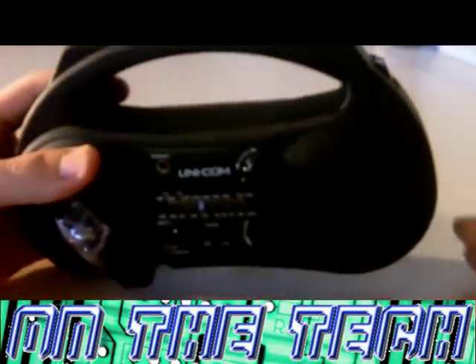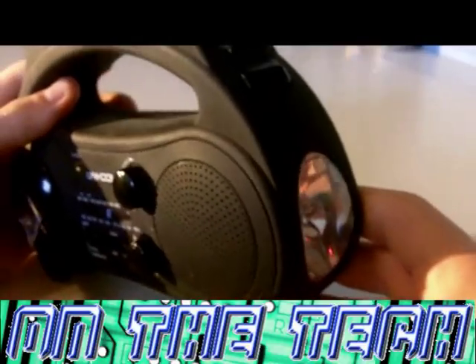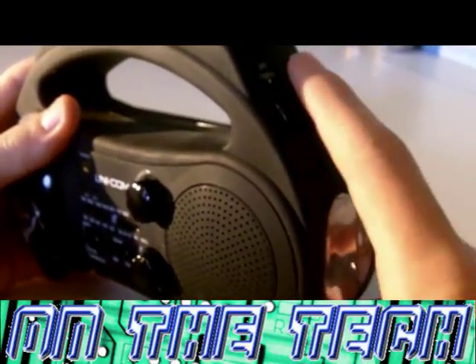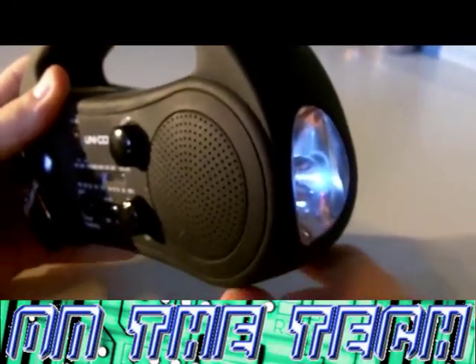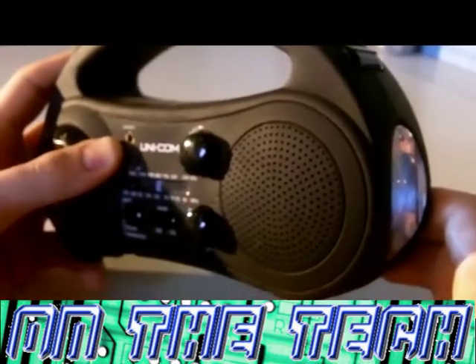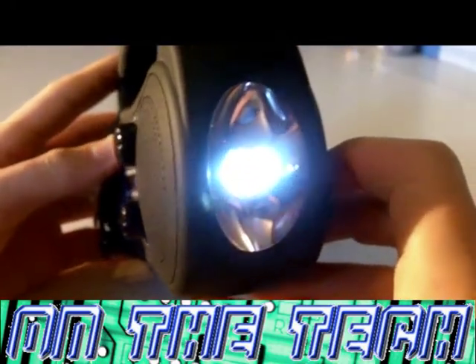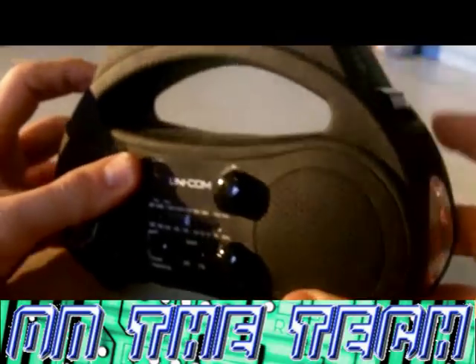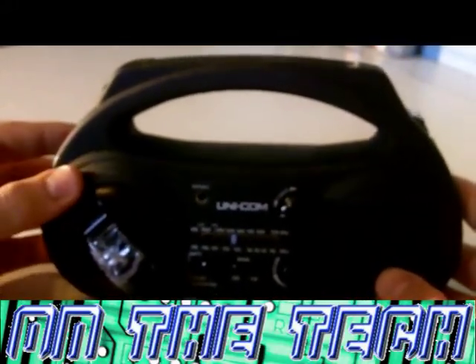Now I'm going to show you the torch on the right hand side. It is an LED torch and it is quite bright and can light up quite a long distance. I can't really test it now as it's daytime.